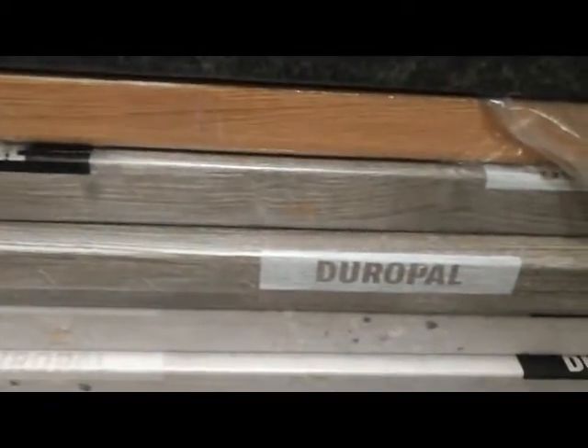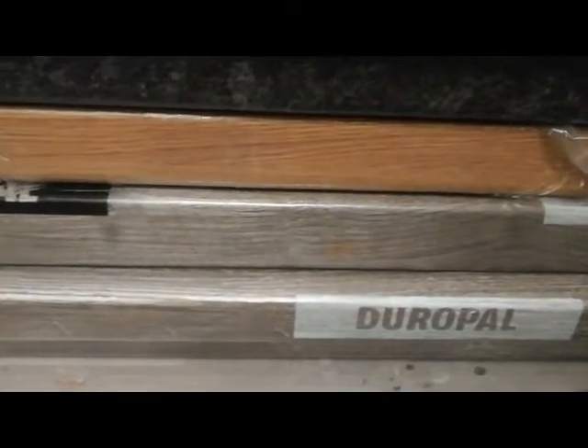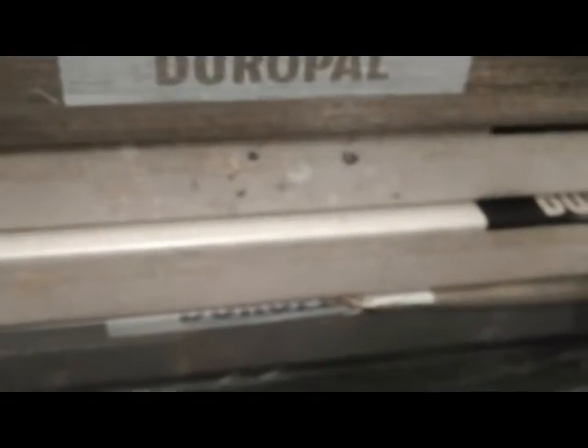We've got some oak, some black ones there, some more oak, some Jorapal. That one is Ponderosa Pine. Some stone-finished ones there, Jorapal. We've got a grey one — that's actually a square edge one.